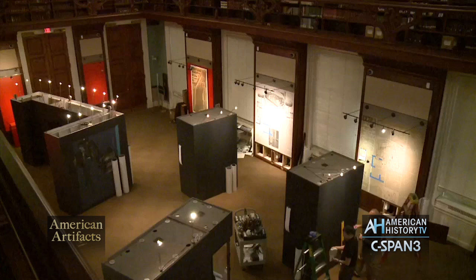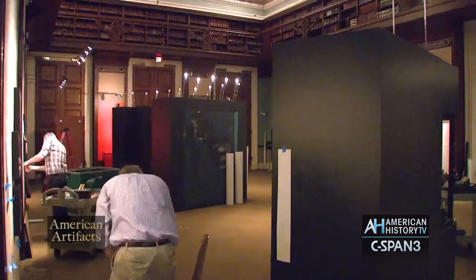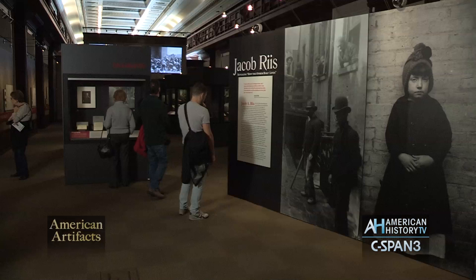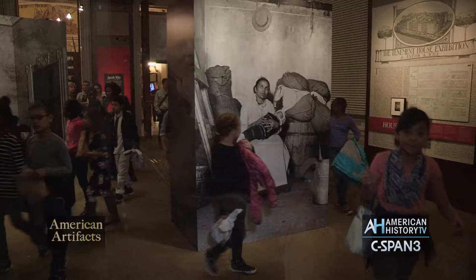You're looking at a time-lapse video recorded by the Library of Congress showing the process of constructing the exhibition Jacob Riis: Revealing How the Other Half Lives. On American History TV's American Artifacts, we visit the exhibit in the library's Thomas Jefferson Building to learn about the life of the Danish-born journalist, social reformer, and photographer.